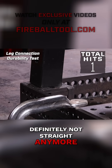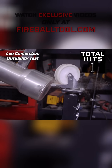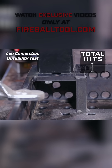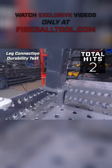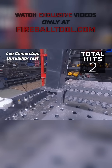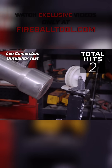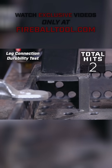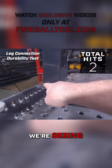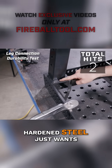Definitely not straight anymore. There she goes. We're seeing, like we did before, that stress fracture down here at the bottom. Sheesh. It's weird how that hardened steel just wants to crack.